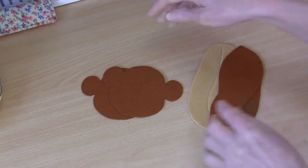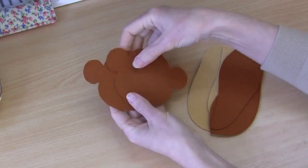G'day, welcome to Pay It Forward. Today's tutorial I'm going to be showing you how to make this very sweet little monkey shelf sitter. I would probably suggest that this project is suitable for an intermediate skill level sewer. If you'd like to make this one along with me, simply click on the link in the description below and download your free PDF pattern templates and we can get started.